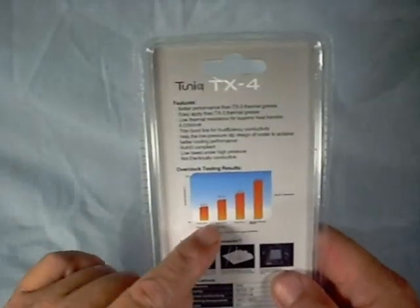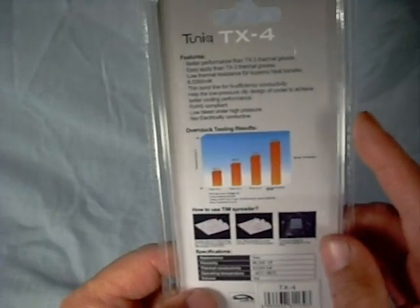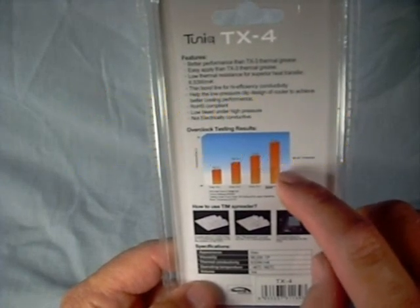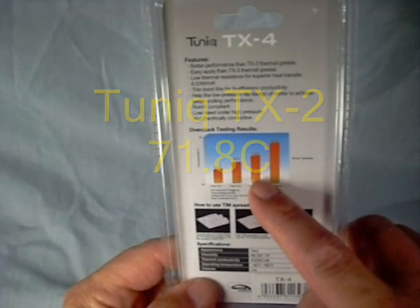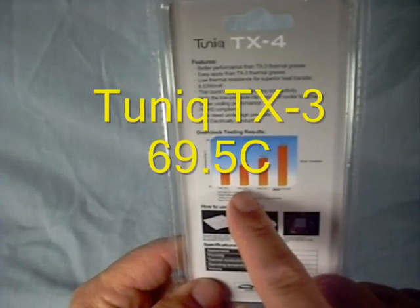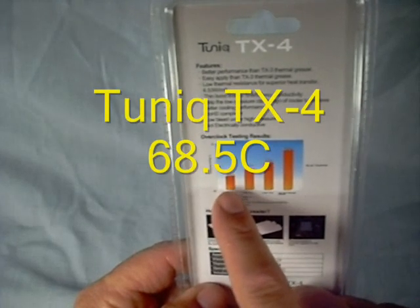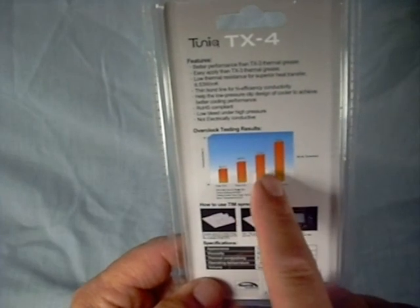They have a little overclocking chart here. Basically, they show you what a stock thermal compound would do on an i5 processor, comparing it to the Tunic TX-2 — about a 6 degree temperature drop — then comparing it to the Tunic TX-3, which is about a 2 degree drop, and then to the Tunic TX-4, which is also about another 2 degree temperature drop. Quite a difference from the older series.